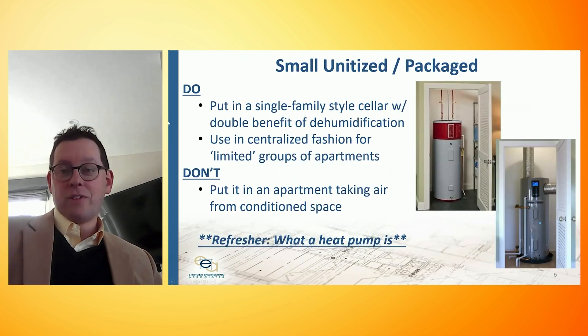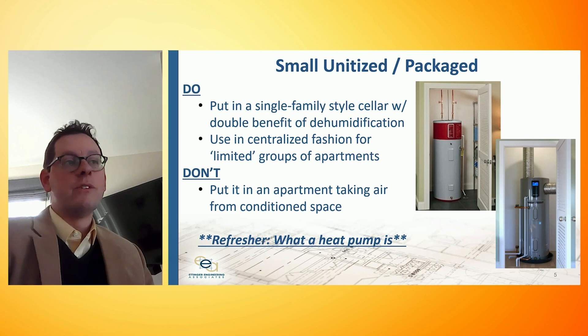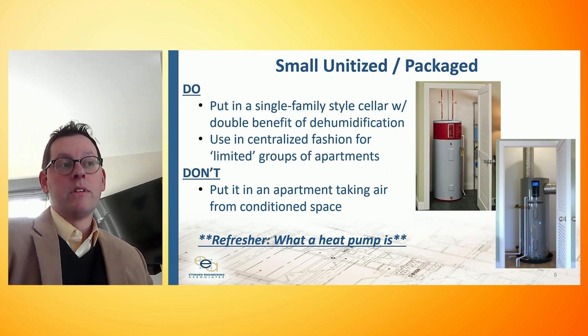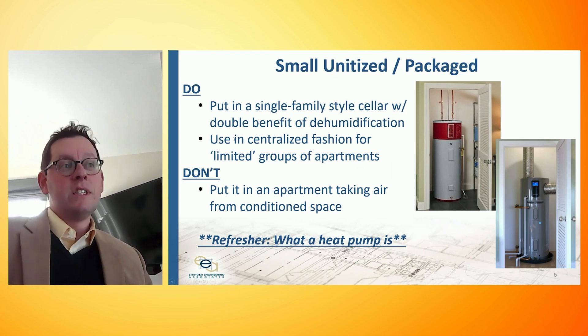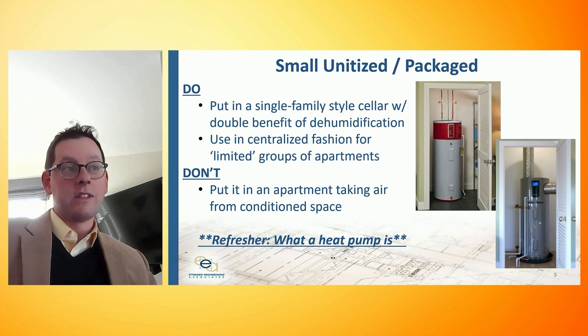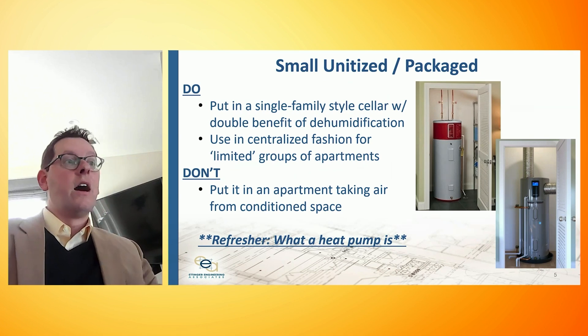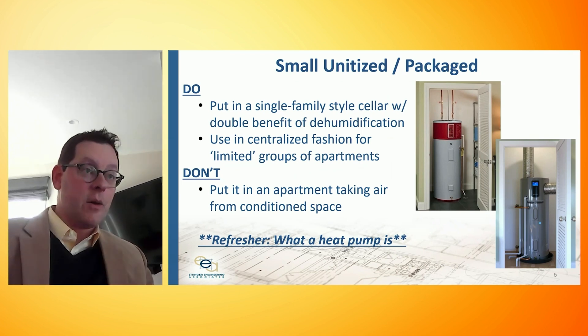Let's start with the small stuff first, which is closest to the small unitized package unit. This is like a stand-up storage unit that might go in a cellar or in a closet, as shown in the pictures on the right, more geared towards a single-family home project — might historically be gas-fired or electric resistance coil. But with heat pump technology, which can improve efficiency greatly and bring us to electrification, you can see the storage component on the bottom, and the darker component on top is the actual heat pump packaged with the unit — an air source heat pump being packaged, sourcing heat from the air and turning that into heated hot water.